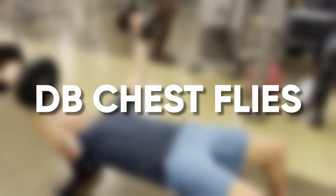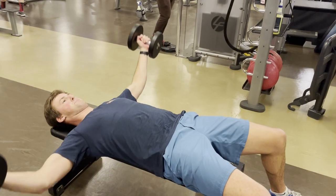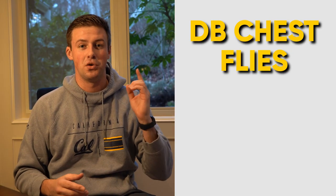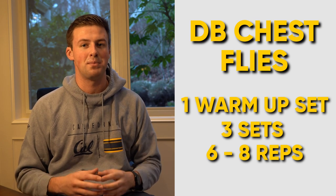Last on the upper body routine, we have dumbbell chest flies — and I can guarantee these are nobody's favorite. However, this exercise is super important as it focuses on your biceps and triceps, maintaining and controlling the weight while stretching your chest. When starting out, make sure to use a really light weight. Even after years of rehabbing my shoulder, I'm just now getting back to 25-pound dumbbells and it's very hard. You can do this with your elbows bent or with arms fully extended. Focus on controlling the weight on the way down, then accelerating back to the top. I like to do one warm-up set and then three main rounds of six to eight reps.